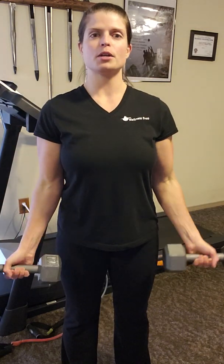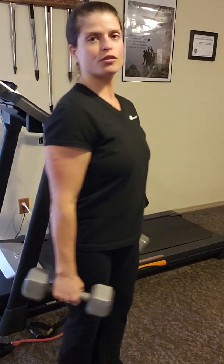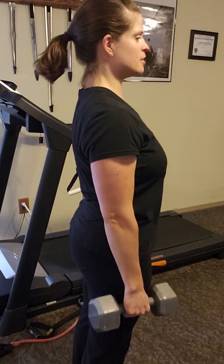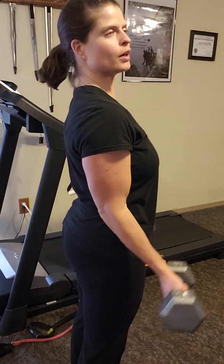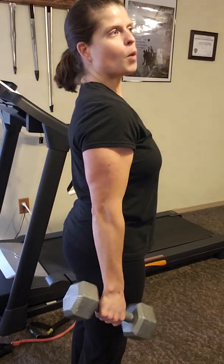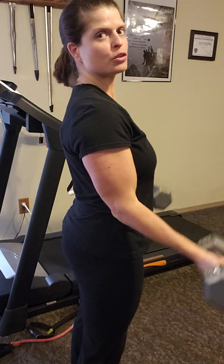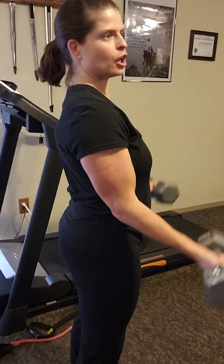I'm holding my abdominal muscles in so that I have good form and I'm not swaying. If you look at me from the side, you're not going to see this movement — that's cheating. What you're going to see is shoulders down and back, weight evenly distributed, wrists facing forward, pulling up slow and controlled — not moving back and forth with my back. I am moving my arms and elbows, controlling the motion at the elbow joint.